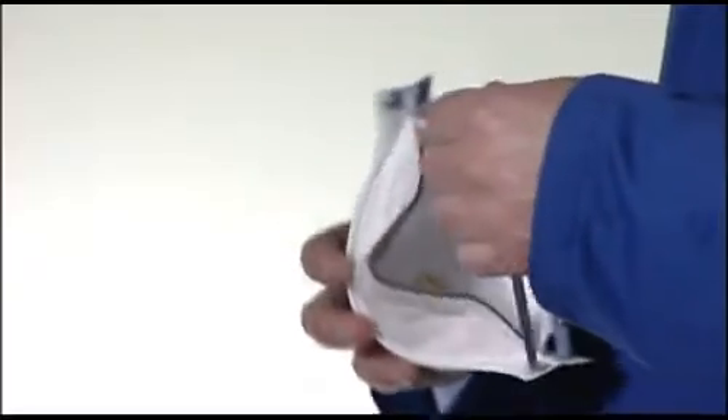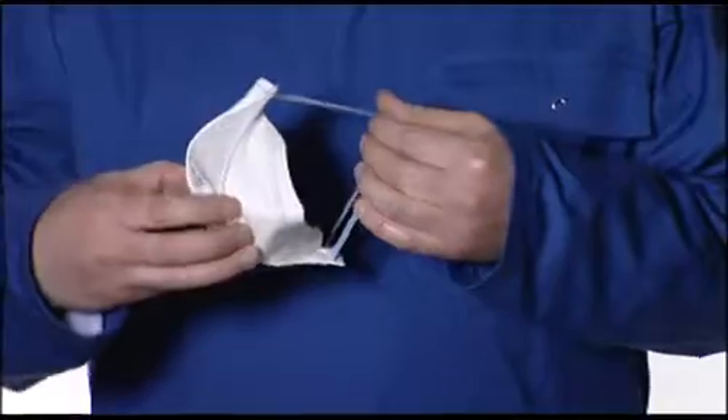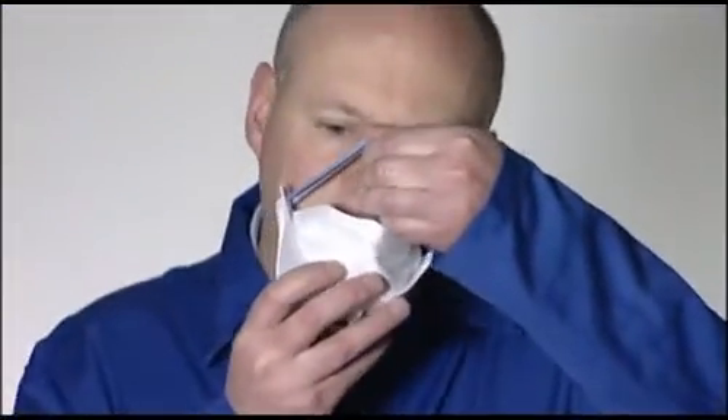Cup the respirator in one hand with the open side towards your face. Take both straps in your other hand. Hold the respirator under your chin with the nose piece facing upwards and pull the straps over your head. Locate the upper strap across the crown of the head and the lower strap below your ears.